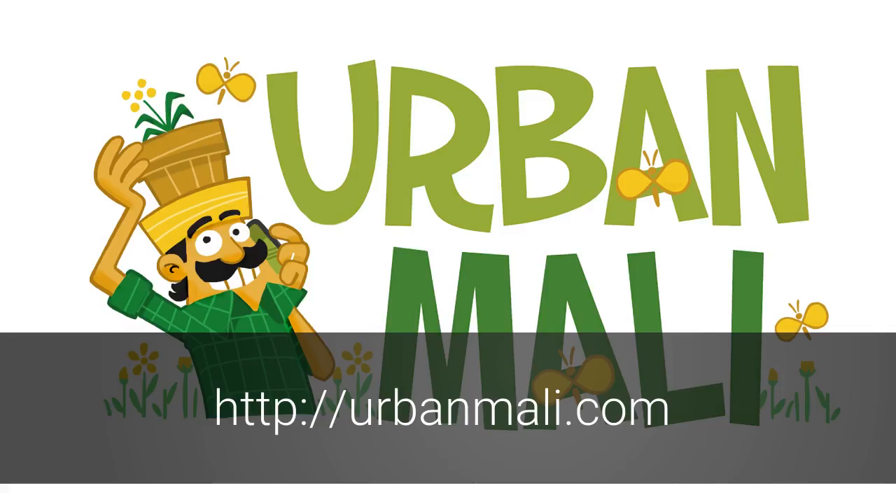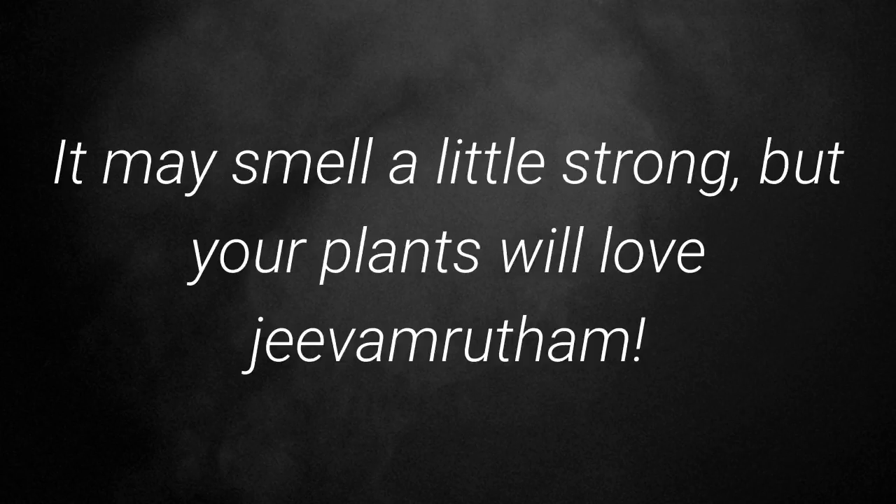If you would like to know how to prepare Jeevamrita, get in touch with us at urbanmali.com. You could also write to us at vandana@rtplants.com or call us at 95350-25938. It may smell a little strong, but your plants love Jeevamrita. If you have any questions, check in the comments.